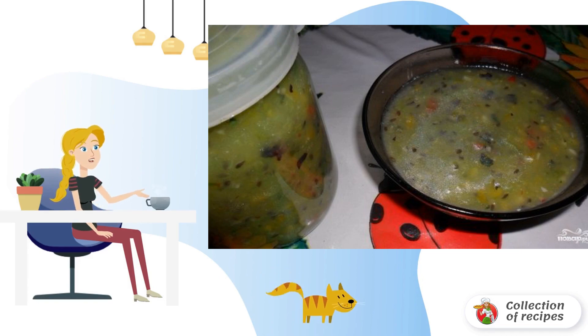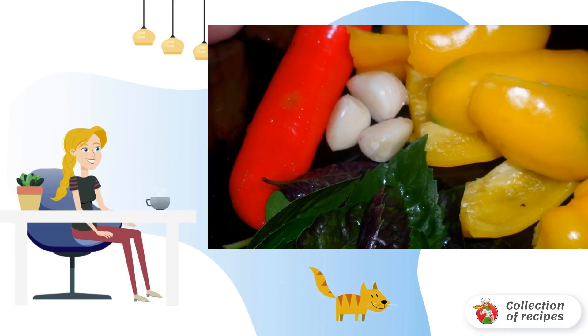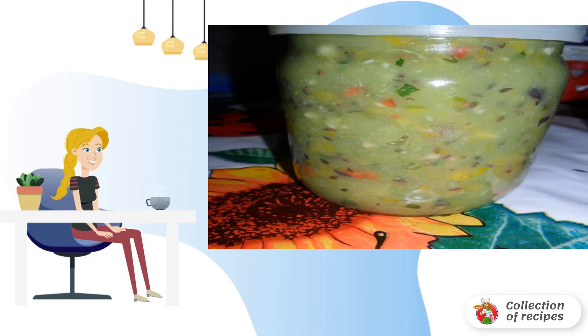Gooseberries are thoroughly washed and cleaned from the remains of stalks, twigs, and small debris. Peppers are cleaned from seeds and cut into pieces. Peel the garlic, wash the greens, and let them dry.